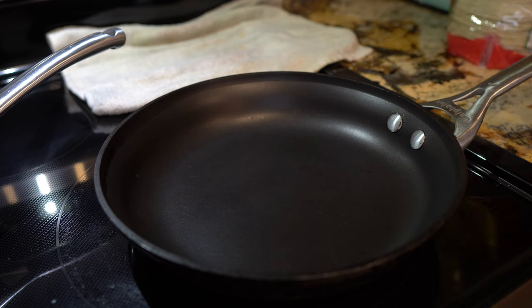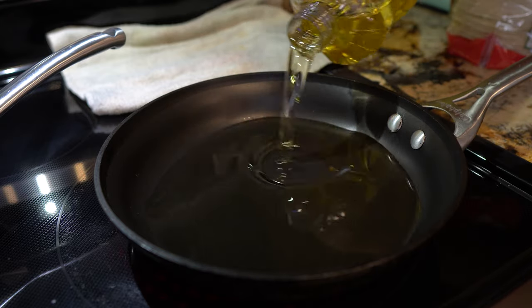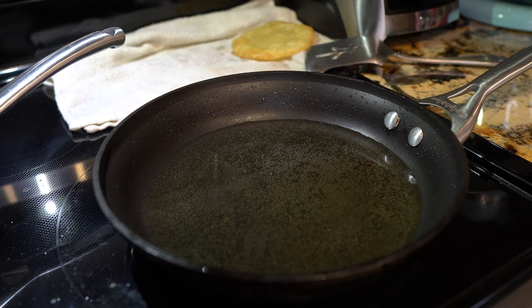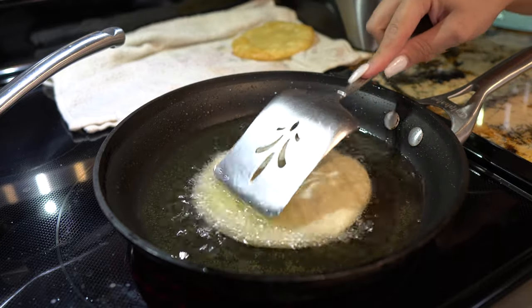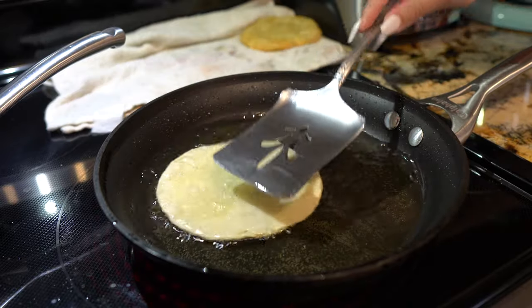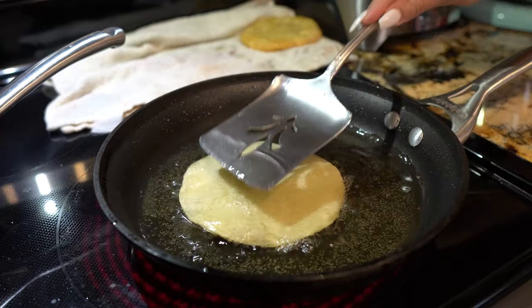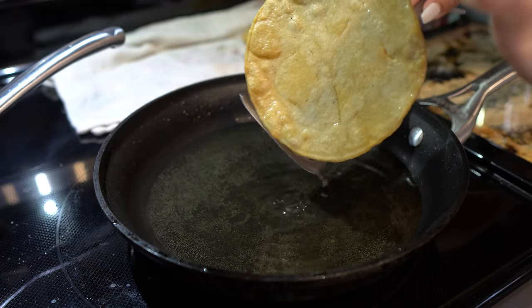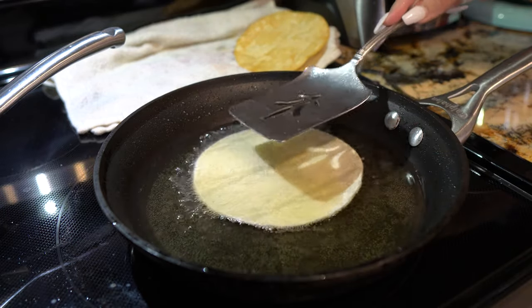Alright, so while we wait for our pork, we're going to make our tostadas. In a small frying pan set on medium heat, I'm going to add a little bit of oil, and once that heats up we're going to throw in our tortilla. Once our oil is hot enough, we're going to dip our tortilla and fry it until it turns into a beautiful golden color. Once it's nice and golden, we're going to drain the excess oil and place it on a kitchen towel. We'll repeat the process until we have the desired amount of tostadas.